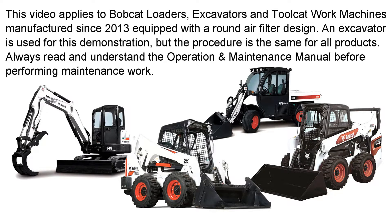This video applies to Bobcat loaders, excavators, and Toolcat work machines manufactured since 2013 that are equipped with a round air filter design. An excavator is used for this demonstration, but the procedure is the same for all products.